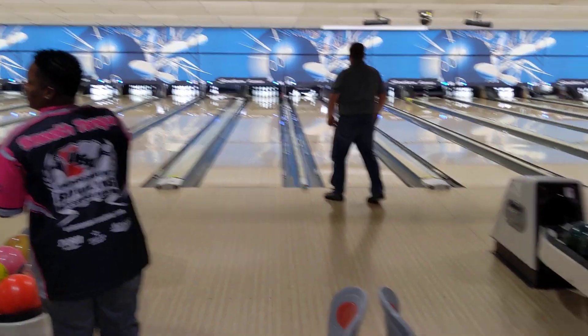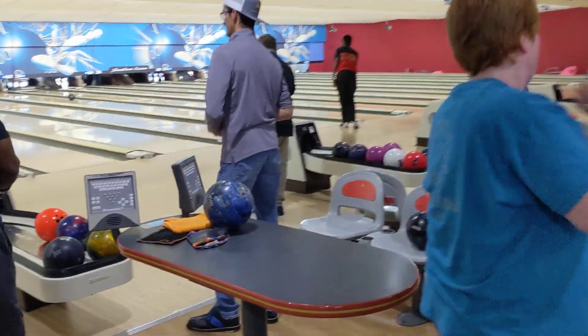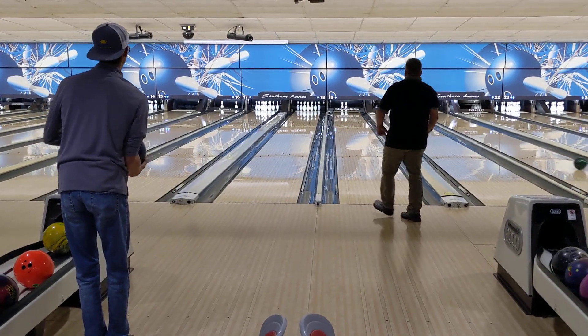So there's a lefty there — his ball's hooking a little bit. I'm looking at the ball returns, seeing who's got dull balls and who's got shiny bowling balls. Because if you've got dull bowling balls, you're probably in a little bit of a better position.